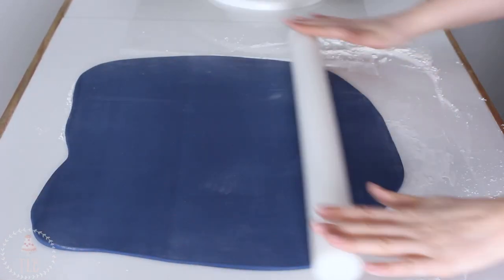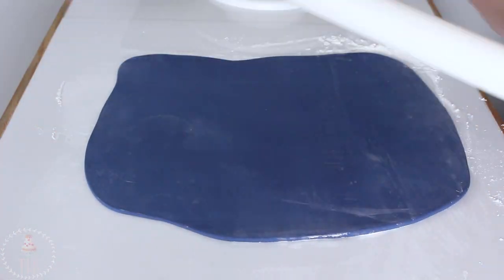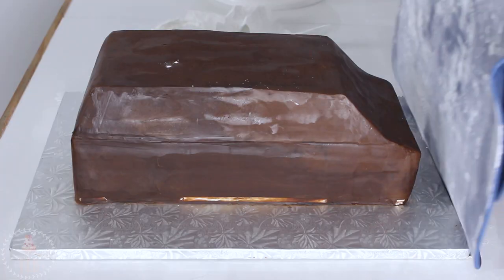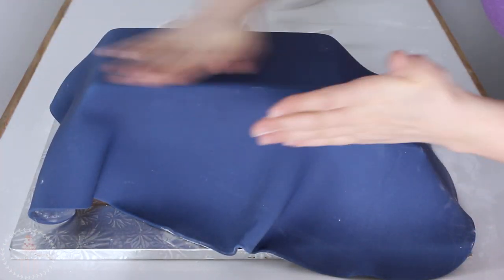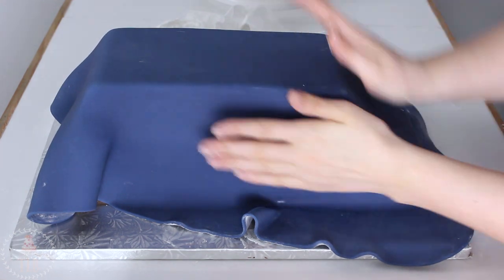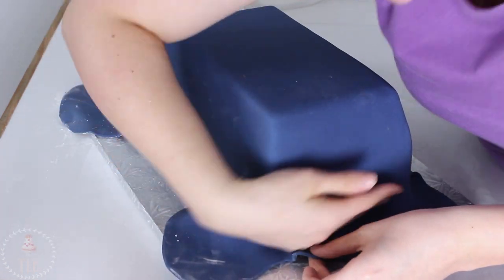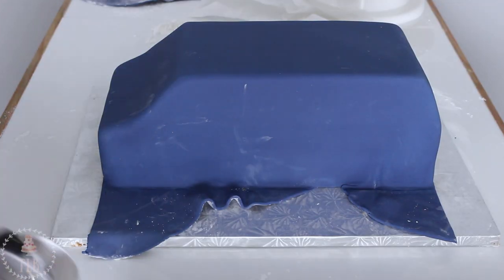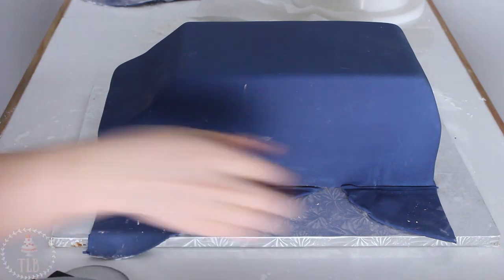I'm rolling out some navy blue fondant on my cornstarch surface — I went a little ham with the cornstarch, you could probably use a little bit less. I'm draping that over my chilled cake and working quickly with my hands and my fondant smoother to get it as smooth as possible. I cut away the excess at the bottom — don't mind the cornstarch because I am going to be painting this.